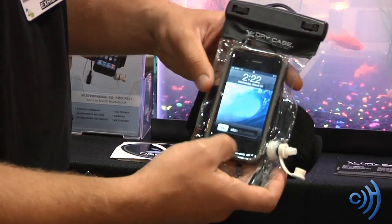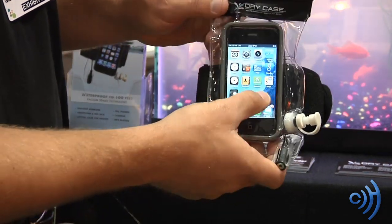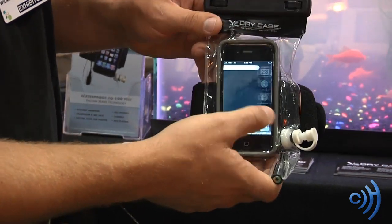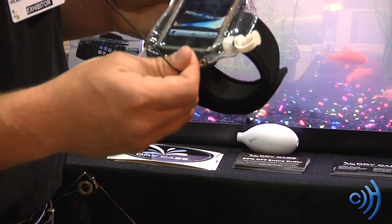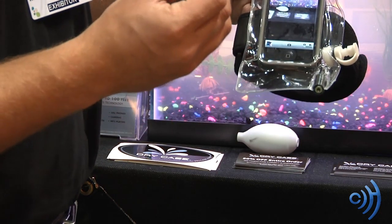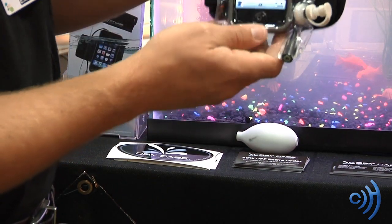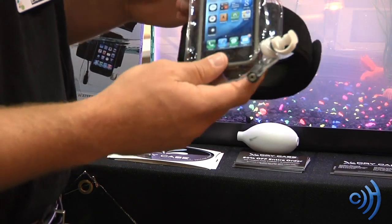Take the pump off there. You'll see that the functionality of the phone is still completely intact. So you can use the touch screen, touch the icons, and the headphone jack that's built in — you can plug in headphones to it, listen to music. We have DryBuds, our trademark waterproof earphones that you can buy with it. And you can still use the camera through the device, turning your phone into an underwater camera.